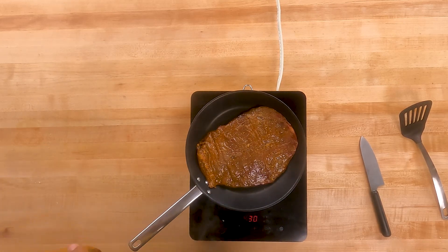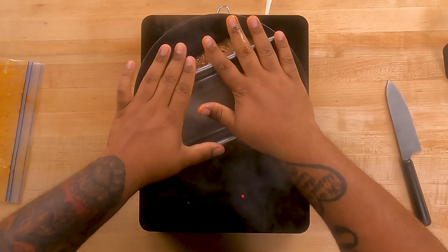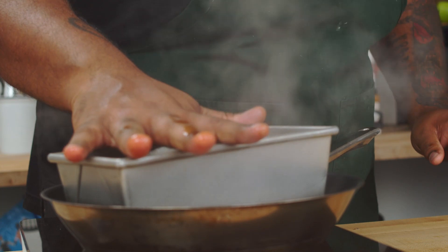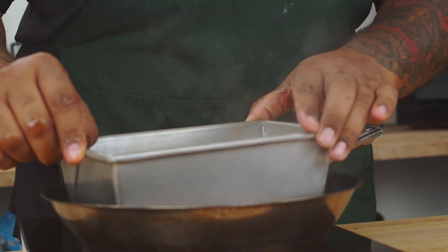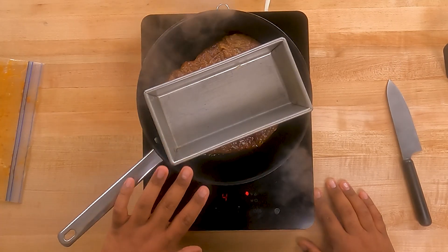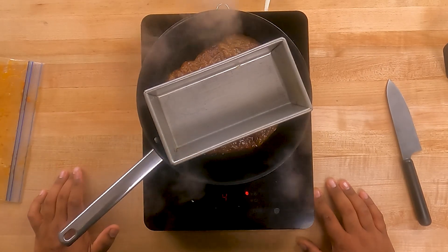Let's do this thing — I really want a good sear, so we're going to put something heavy on it to weigh it down so it has nice contact the entire time. No gray meat here, we want a good sear. We're going to cook this for about two to three minutes on each side, targeting an internal temperature of 120 degrees.